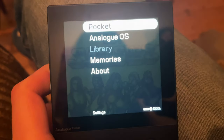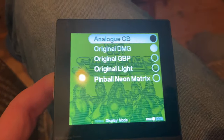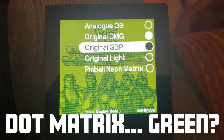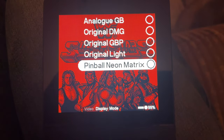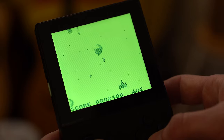If you pause the game and go to Settings, then Pocket and Systems, you can select the system you're playing — here it's Game Boy — and then go to Video and Display Mode. It's got all these emulations of different screens using that 100 times resolution. You can have an analog Game Boy version, the original DMG, the original Game Boy Pocket, an original light with an afterburner-style blue glow behind it, and then a pinball neon matrix that looks like it might be from the Virtual Boy. I'd go back to the original DMG because it's that wonderful green Game Boy screen that we all knew so well.